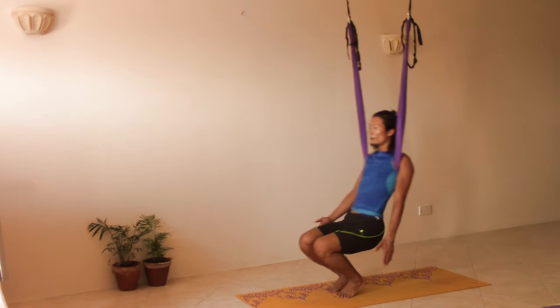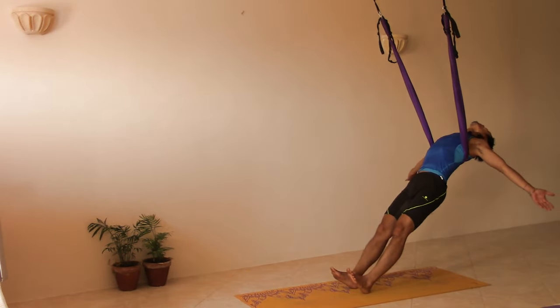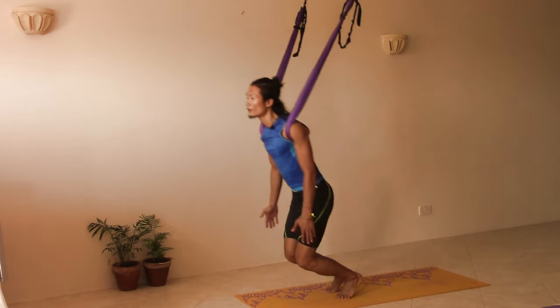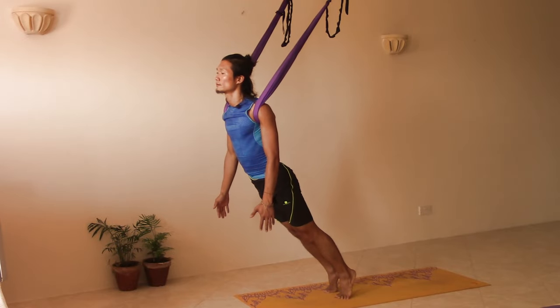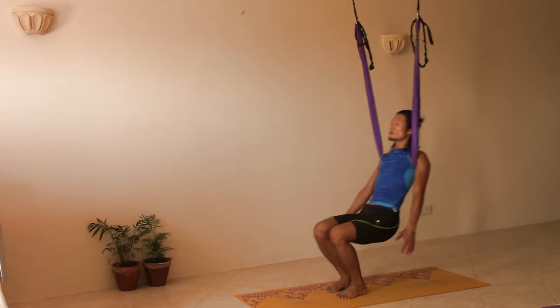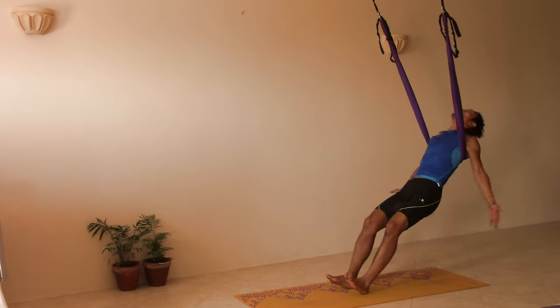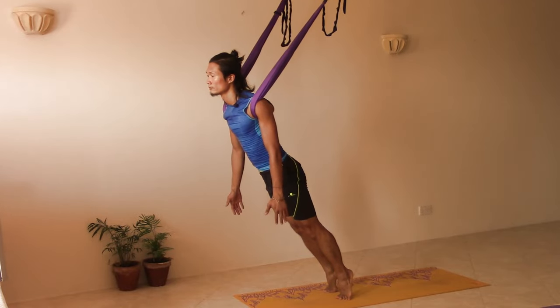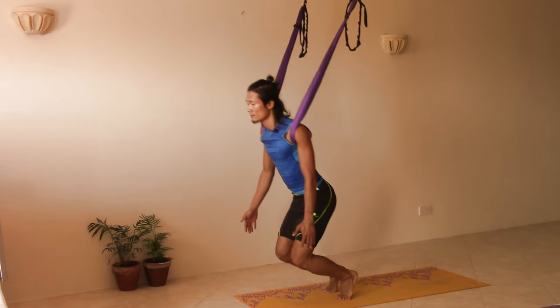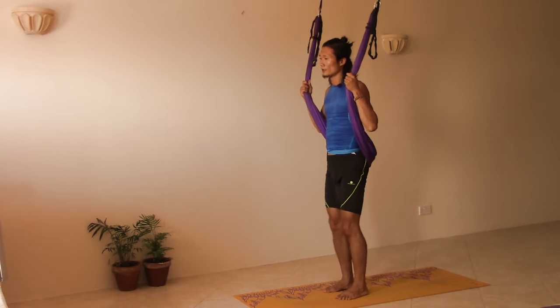Then we shift back, opening our arms and drop our head. Going to the front. One more time to the back, and another time to the front. Then we can come back to center and come up to standing.